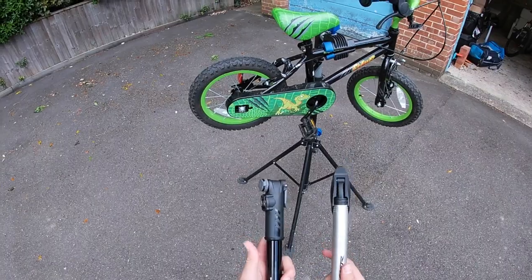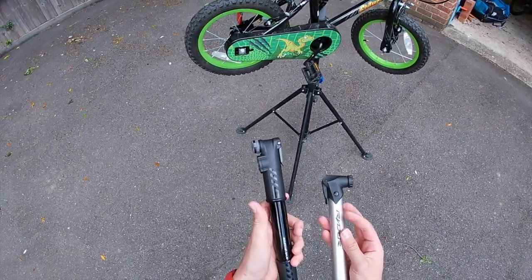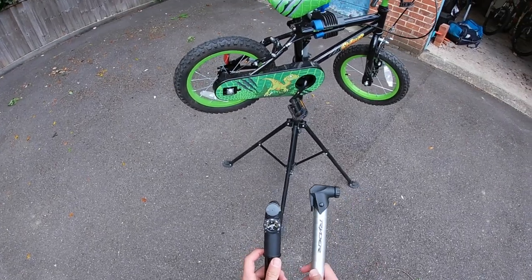Before I get into this, I'm just going to go through some prices and features of the Ryder and the Topeak DA G.